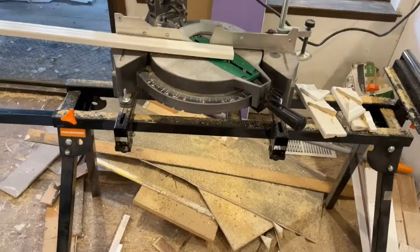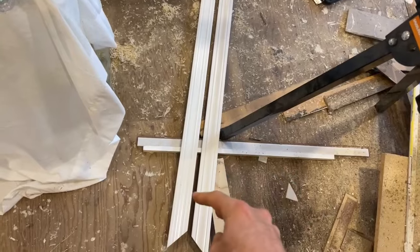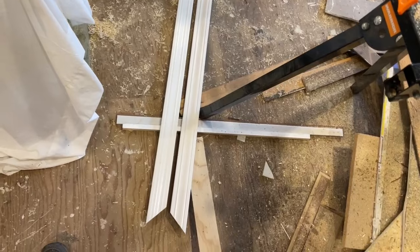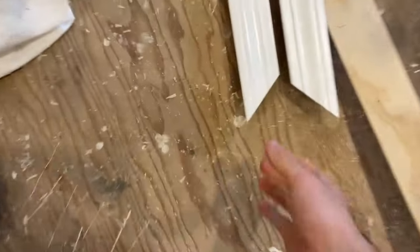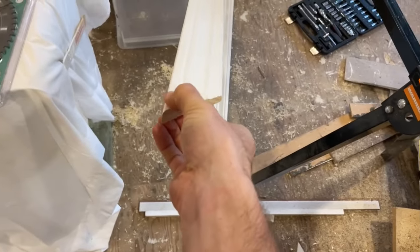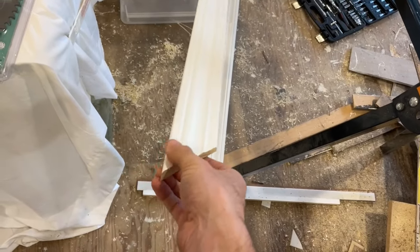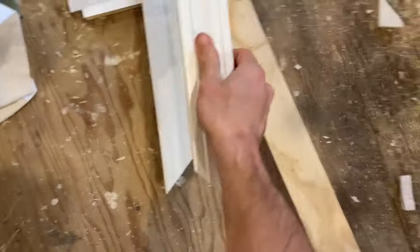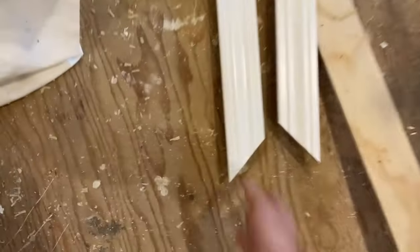Next, I take two uncut pieces of door casing. I've already painted these — they come primed which is a pretty good deal. These pieces are not symmetric, so the fatter side of your casing goes on the outside. Make sure you're cutting them correctly: this will be the left side, this will be the right side, and they're flat on the bottom because the floor is flat.